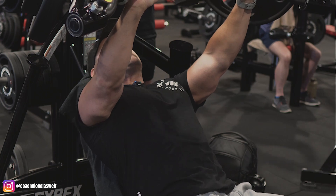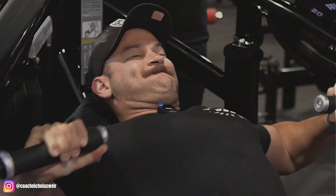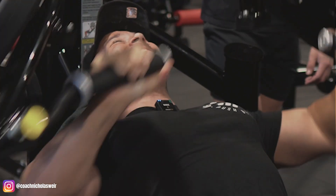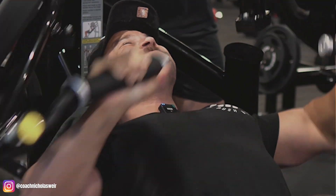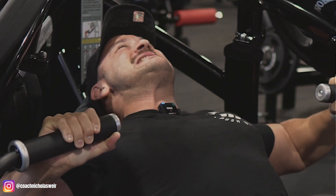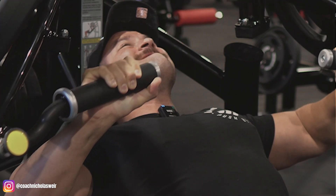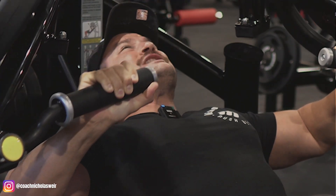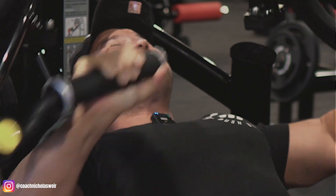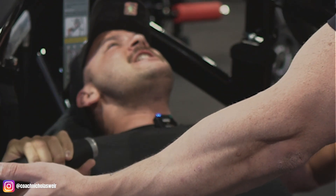Training partners can be really constructive and conducive to your progress in the gym, or they can be detrimental — so it's really important that you choose your training partners carefully and wisely. I don't just train with anybody. Similarly, I don't just train at any time or any gym; it has to be a good location with good quality equipment, and it has to be within my 5am training window. That's why I generally can't really train with anybody — but because Ben is also a coach himself, we're both early birds with good morning routines and sleep hygiene.